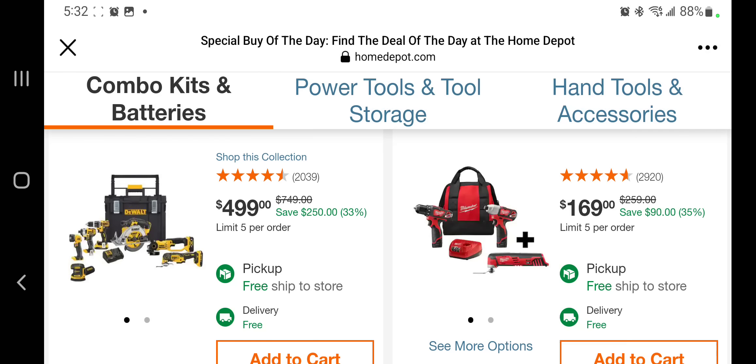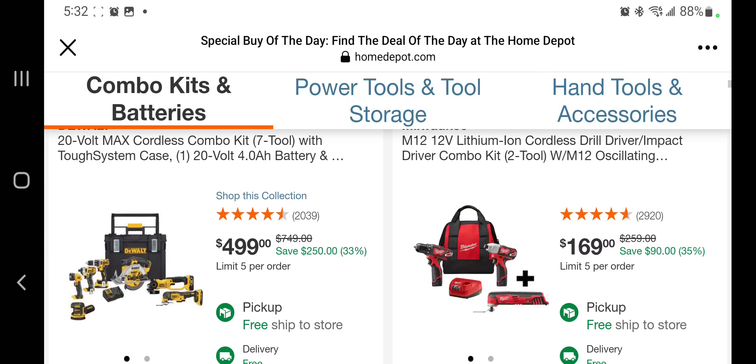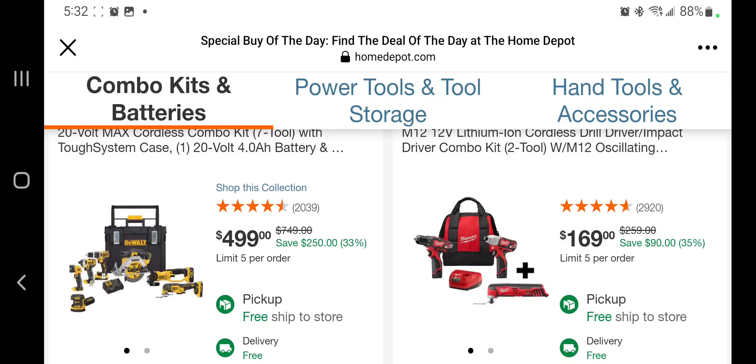You got the $499 combo kit — these are mostly brush tools except for the oscillating tool. You do get the tough system case, so it is the 1.0, not the 2.0. And this one's the 22-combo kit for $169.